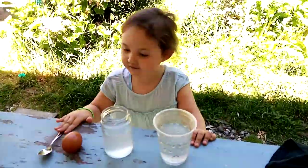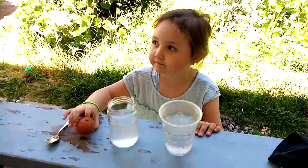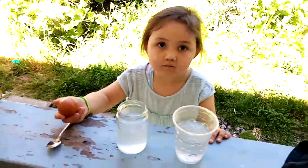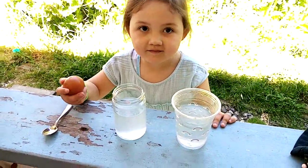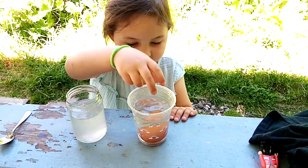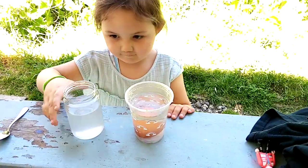Hey guys, welcome back to another video. Sorry for not posting — it has been my birthday! Please like and subscribe because it's my birthday. So Eva, put it in the rainbow cup. See, the egg does not float.